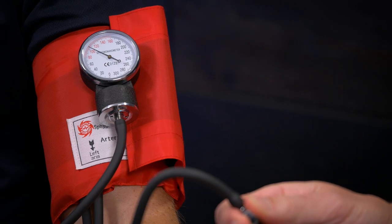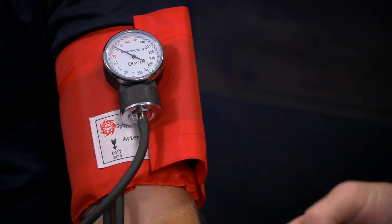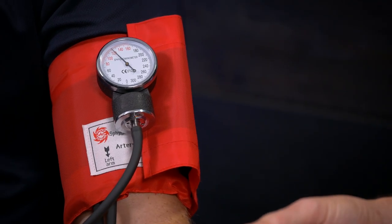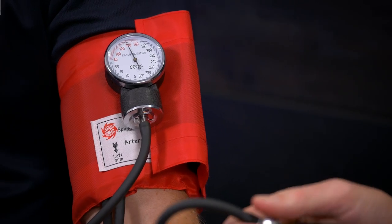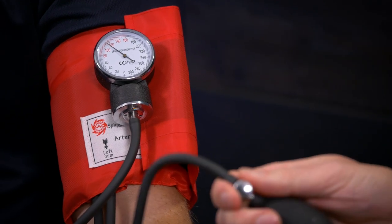If you've come down too quickly and gone past the pulse — because your pulse only beats once every second — just go back up and slowly come down again. There it is: 110. So that's by palpation. Then you can just release the valve and open it up.